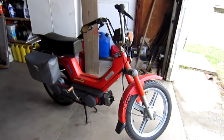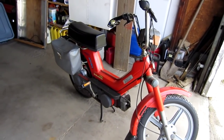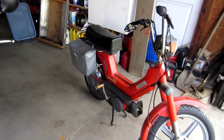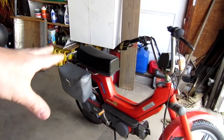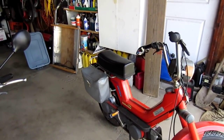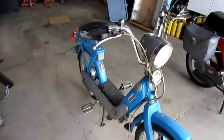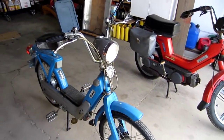Whenever we go camping we need to haul groceries, firewood, ice, and stuff like that, and I can only do so much with these saddlebags. There's some locks and insurance papers in there, and I can put a basket on the back or even on the front, but really it's not going to haul all the stuff that I wanted to.